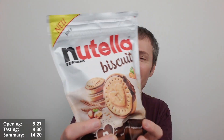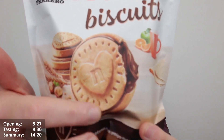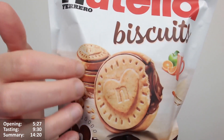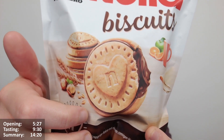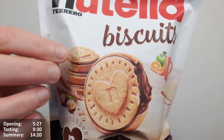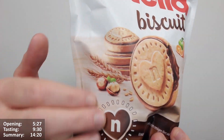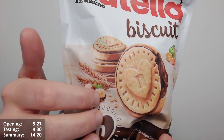It looks a bit like a casserole dish, or maybe a terrine — or even like a tapas bowl where you lift the top off and there's a dish full of stuff. Very interesting graphic — I quite like it. You've obviously got the key ingredients shown: wheat and hazelnuts.